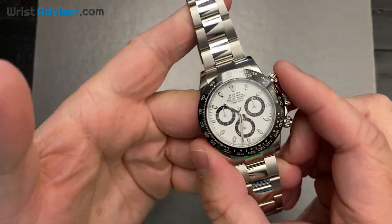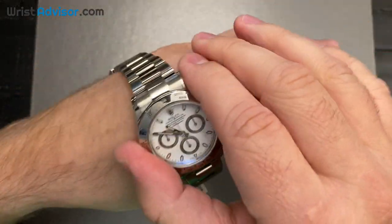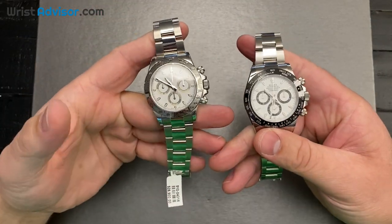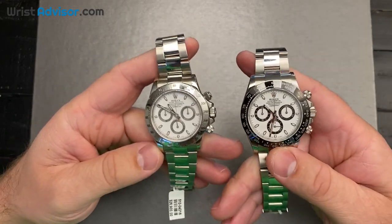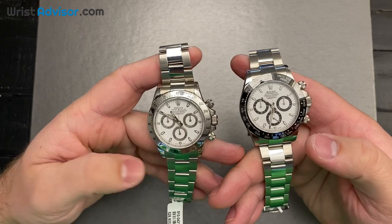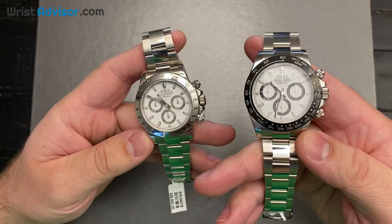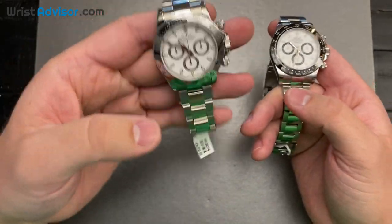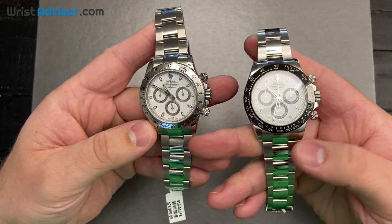This is a short video, but from doing this for almost a year now, I know you guys care about seeing these watches side by side and what they look like on the wrist. If you like this video, hit the like button, and if you enjoy the style and content we do, subscribe to the channel — it really helps us grow our relationships in the industry. Thank you for joining us on this video and we'll see you on the next one.